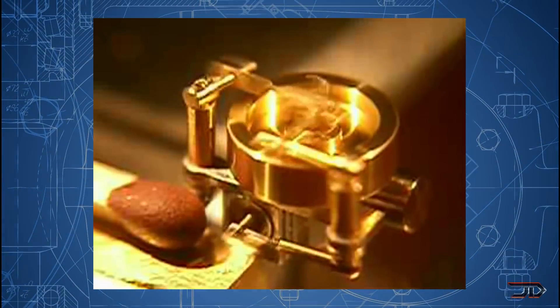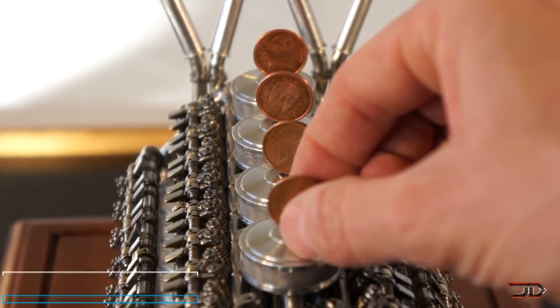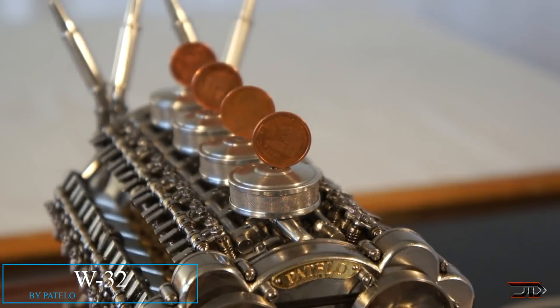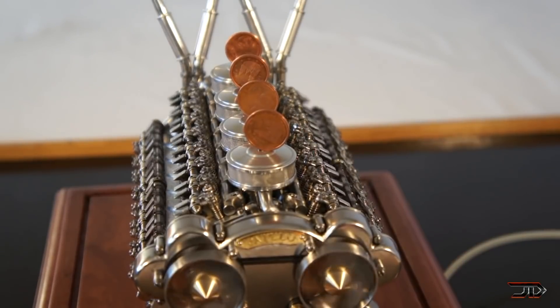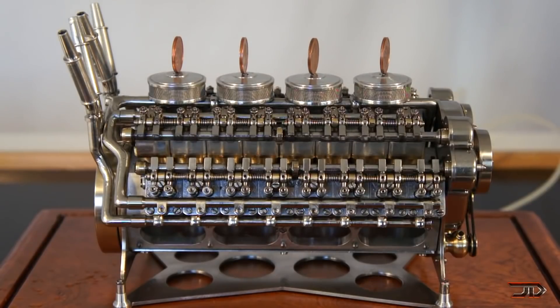Another honourable mention, which I have talked about many times before, is Patalo's engine. He has built a 32-cylinder model which consists of 850 pieces, and ultimately this took over 2,500 hours. The end result is a well-balanced pneumatic motor which could run for hours. But he has not stopped there, and he's built several radials along with a replica drone model.